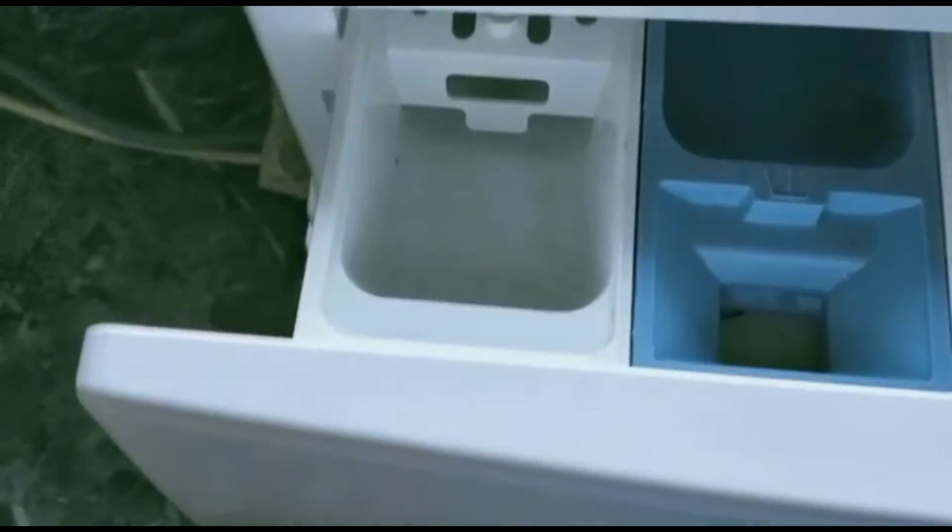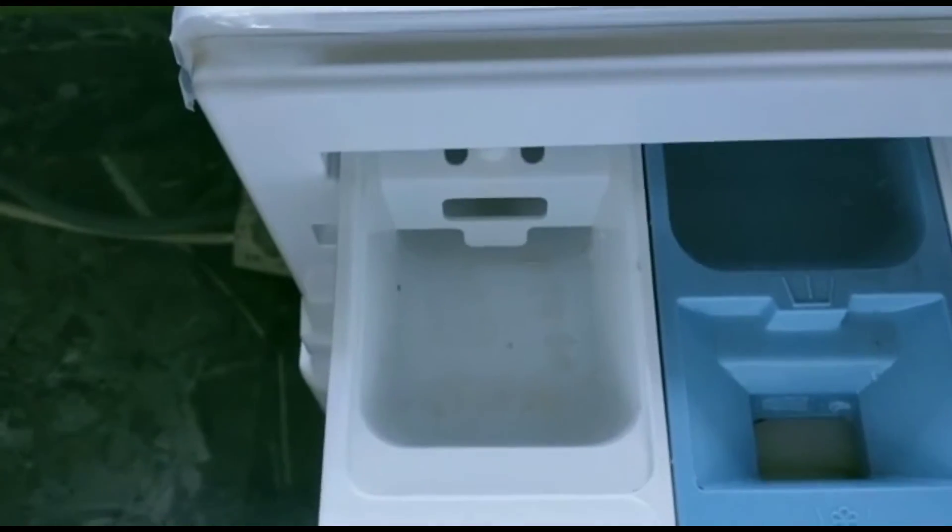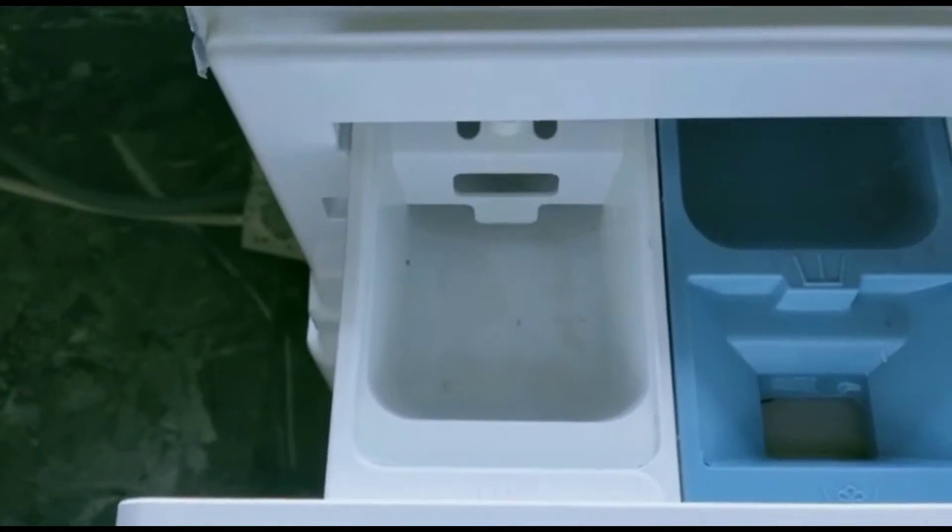This is where we need to put the detergent. It also has voltage control.